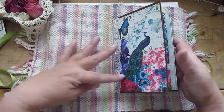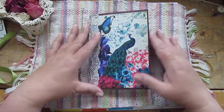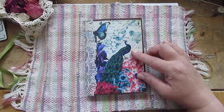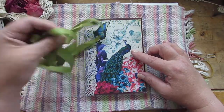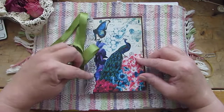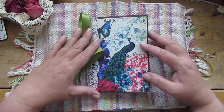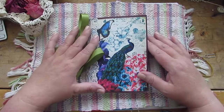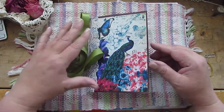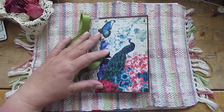It makes a lovely journal — simple but stunning. I think it matches my daughter's personality very well, so that's what we gave her and she loves it. She's going to be pleased that I finally got this video done and she can actually have it and use it. Thanks for watching — don't forget to check the links below to go to Calico Collage and see this lovely kit for yourself. Thanks very much, bye.